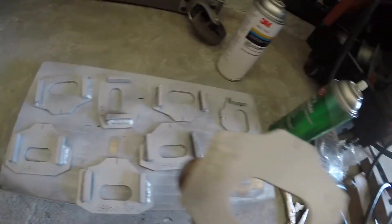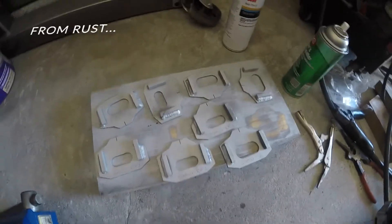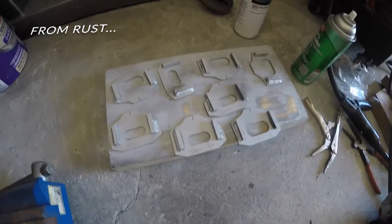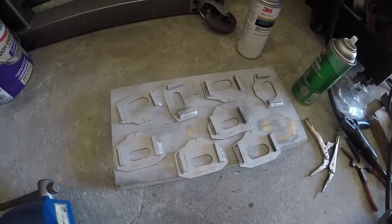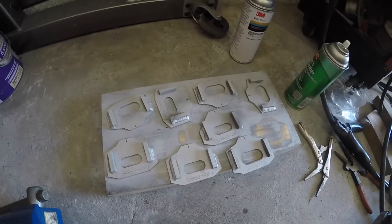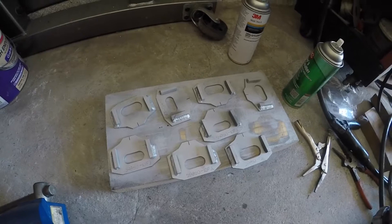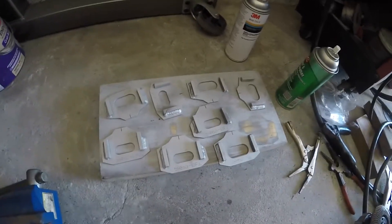I have weld-through primer sprayed all over these just for that added safety. I'll go through and paint them black when it's all welded. Now I'm going to get them on the truck, put the bolts in, snug them up and make sure they still have that eccentric — nothing has moved — and then tack them in place and weld them.